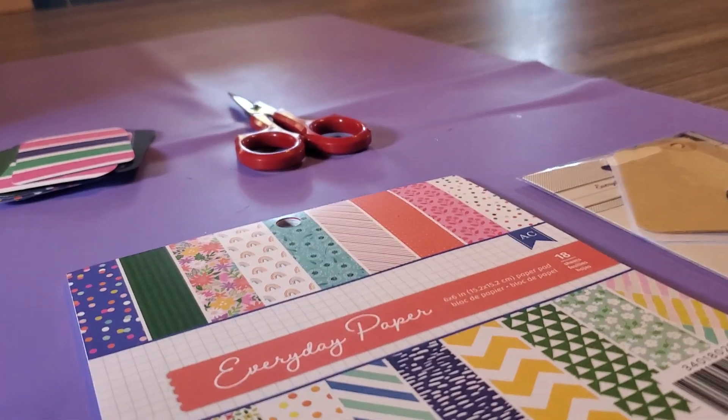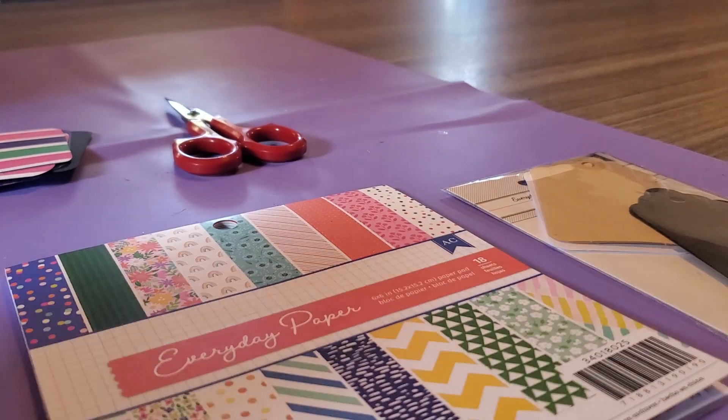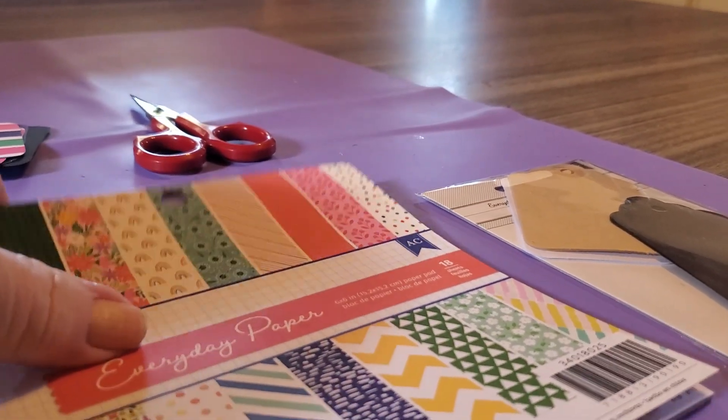Hi everyone, it's the Red Road Homestead, and if you haven't figured out by now, yes, I am making little sewing travel kits.